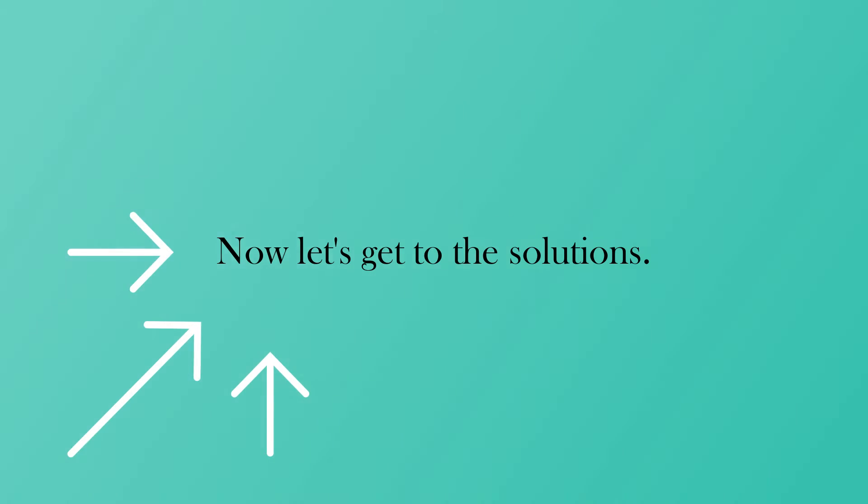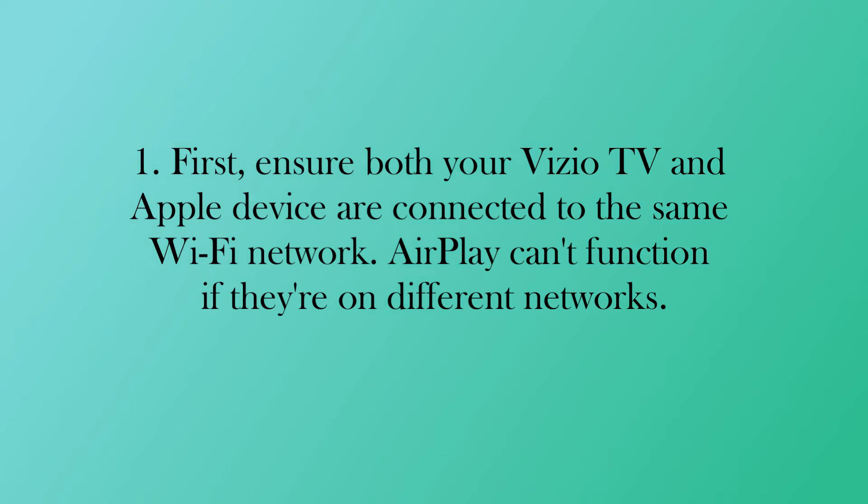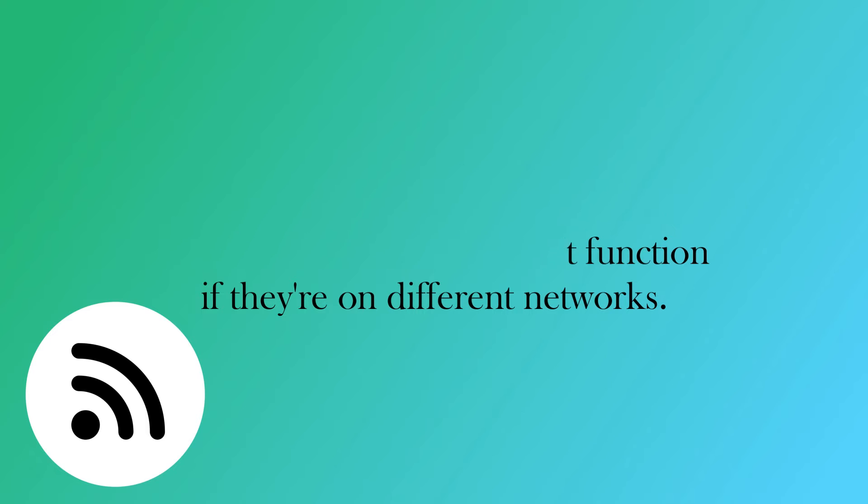Now let's get to the solutions. First, ensure both your Vizio TV and Apple device are connected to the same Wi-Fi network. AirPlay can't function if they're on different networks.